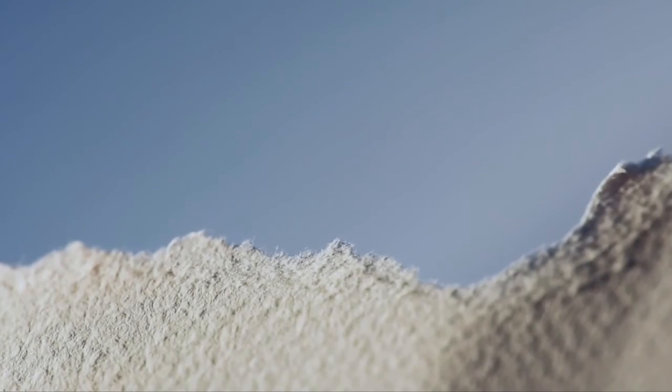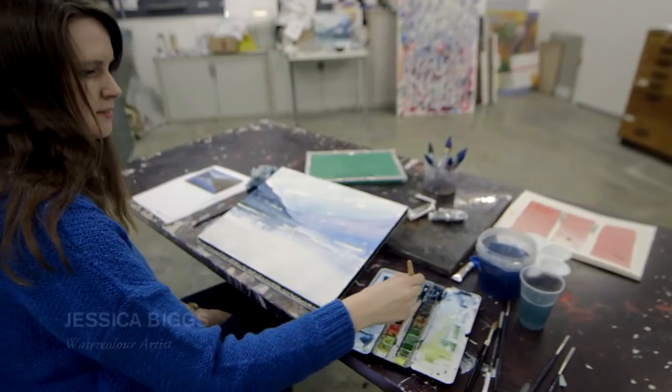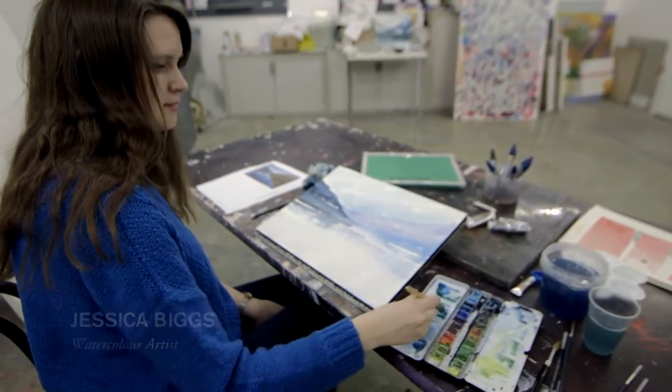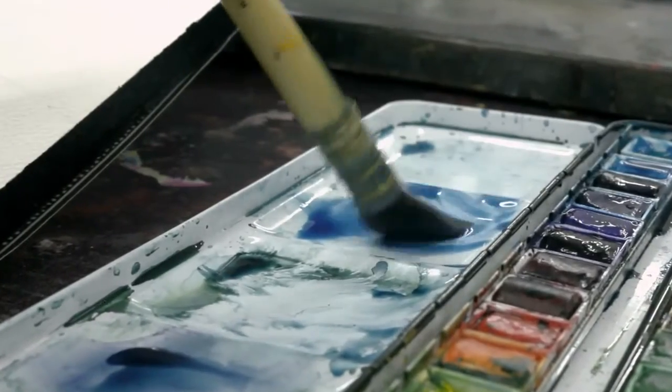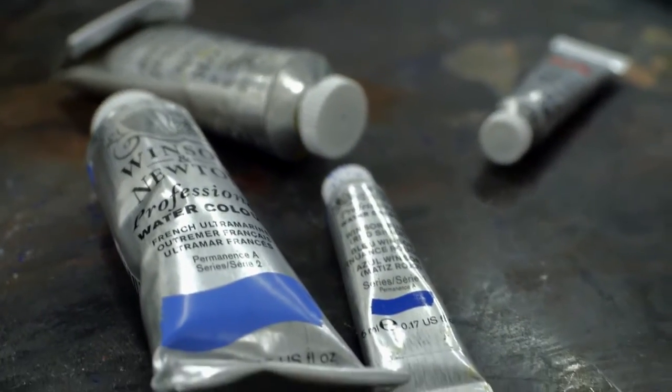The most important thing that the papermakers began to realise is that they could actually develop the raw materials into papers that did specific things. Paper is really important in watercolour because it's part of the final piece that's going to be seen. I like in my work to make sure the paper is really high quality so it takes the paint really well and keeps the intensity of the colours.